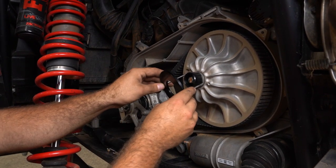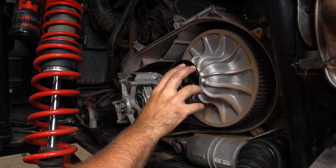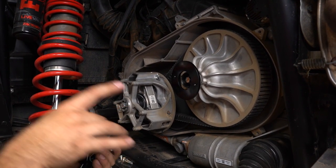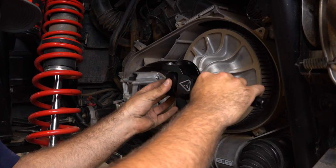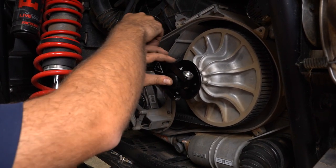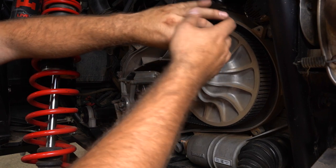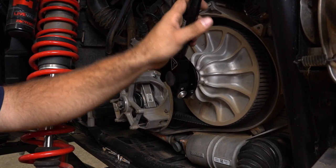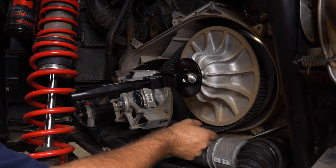Now we're going to grab our positioning flange and slide it into these holes, just like so. Once we have our positioning flange in, we're going to turn our tool so that the rollers are facing towards the clutch, then turn the tool sideways and thread it into the special nut. Once we get it snug, we just pull out on the tool, and that's going to release the tension from our belt.